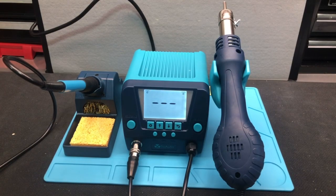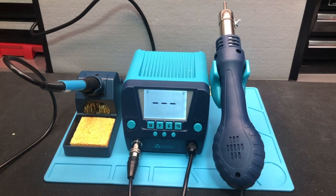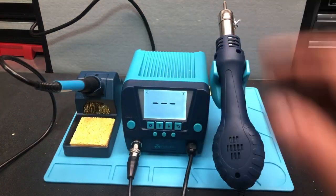Let's check out some of the different functions on this Tuoato model number DS882. It's their soldering station — a two-in-one soldering iron and hot air rework.